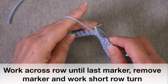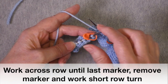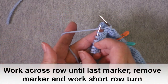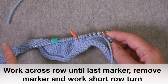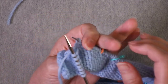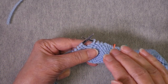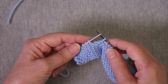Approaching the first marker, I take it off and put it to the side. This is the point where I'm going to turn the work and go in the other direction, working back until I get to the last marker on the other shoulder. This is also the place where I need to work a short row technique. You can use any technique you like — you will be turning at this location regardless of what technique.